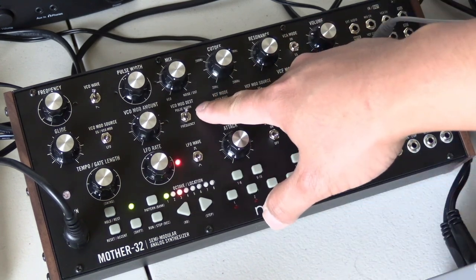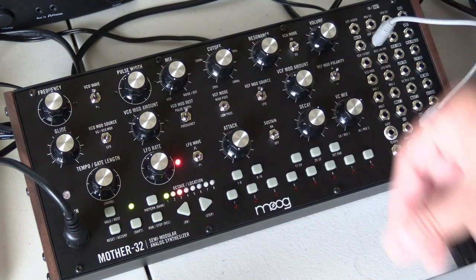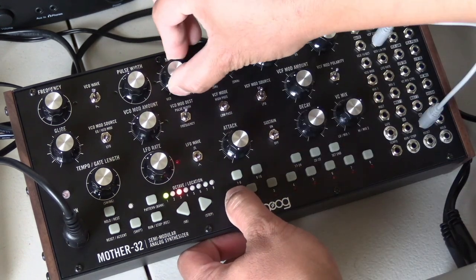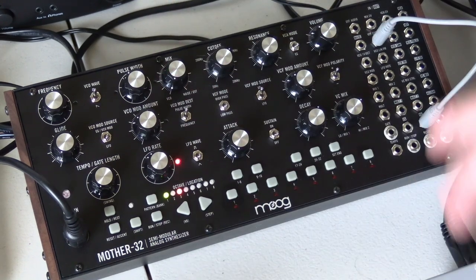You want your VCO mod destination to be the pulse width, because that's what's giving us that sound. For the mix, go ahead and keep it down unless you want some more noise — but in my opinion, that takes away from the bass sound.